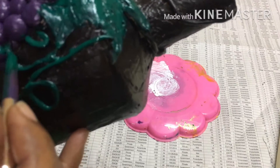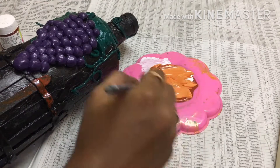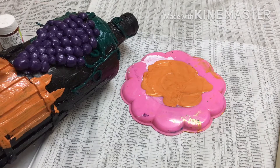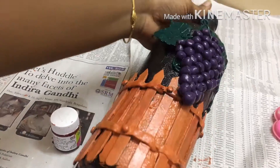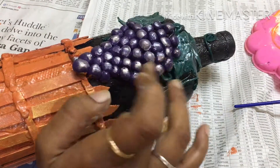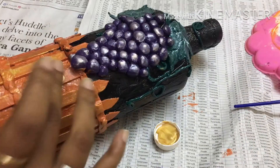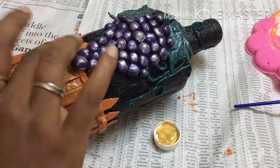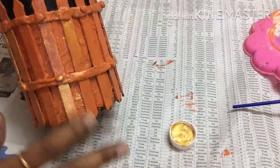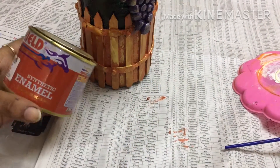Let's apply the purple. Now let's mix white and brown color. For shining, we apply silver to the grapes. Let's apply silver to the leaves. Now we apply golden color. Now we apply a full color. Now we apply varnish to the bottle.